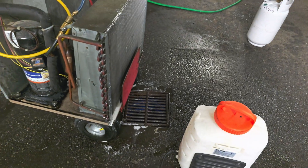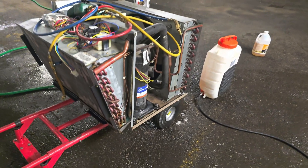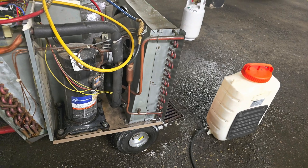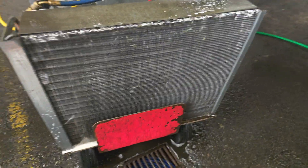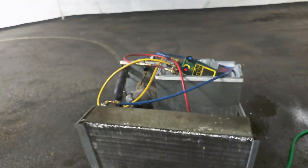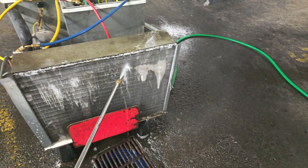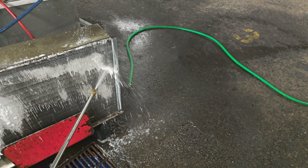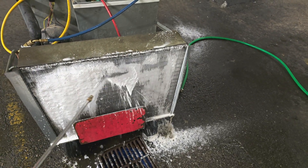Bringing the unit down to the drain where I can really do a proper clean-up. This is my air conditioning unit that I just removed from the compartment and brought down to the cleaning bay for a proper power wash. The condenser has been washed but I still want to clean it with my chemical. Here is my condenser coil cleaner - I'm going to submerge it to clean the coil.